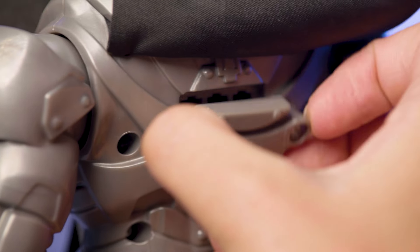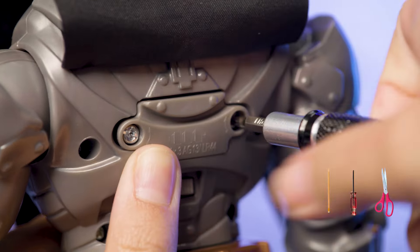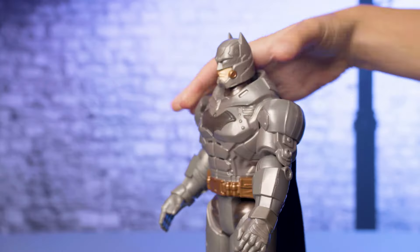Remove the three batteries by pulling up on one end and replace them with new ones. Then replace the battery door. Never use sharp objects to remove batteries. With the batteries replaced, Battle Strike Batman is ready for action.